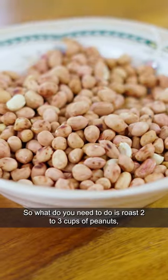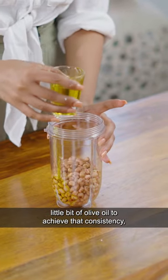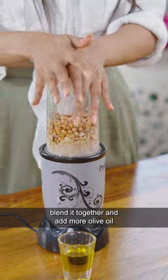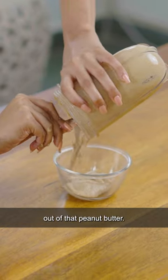So what you need to do is take 2-3 cups of peanuts, add them to a blender, add a little bit of olive oil to achieve that consistency, blend it together and add more olive oil so that you get that rich creamy flavour out of that peanut butter.